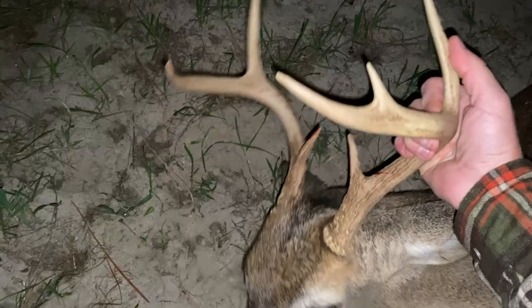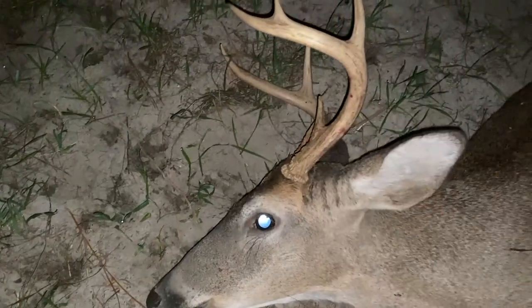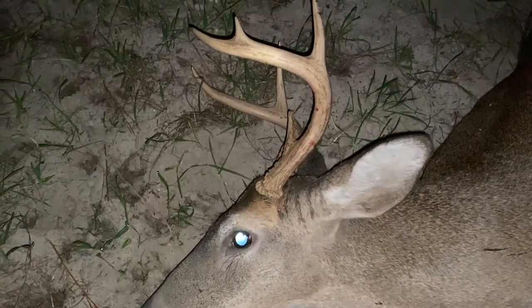First deer with my 6.8, and it's a heck of a South Alabama buck in my opinion. Perfect shot — didn't make it far. Literally shot him right there. He ran about three quarters of the way across the plot and then came right back here kicking up dirt. Let me go get the big camera.